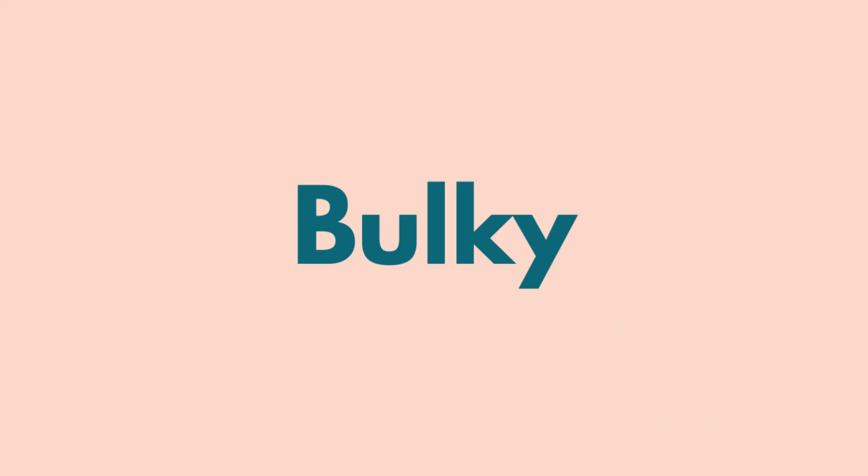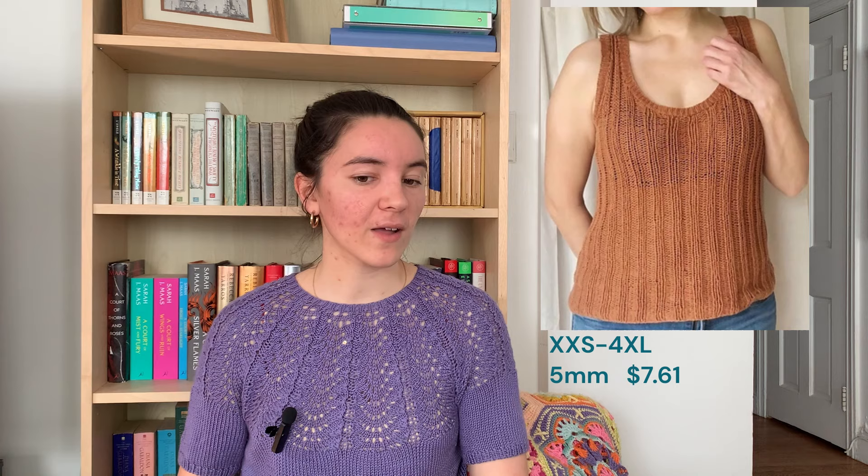The last one is a bulky weight pattern — just in case you've got some bulky summer yarns — and this is the Sun Stripes Top by Knit League. It's a two-by-two rib all-over piece with ribbed edges on the neck and arms. It's sized based on your waist measurement and has shaping for the bust if you'd like. Available in double extra small to 4XL, on 5mm needles, and it is $7.61.